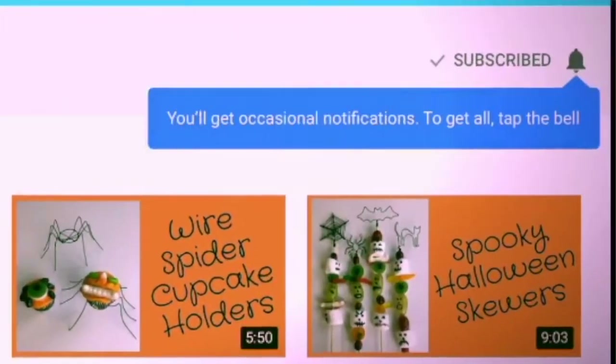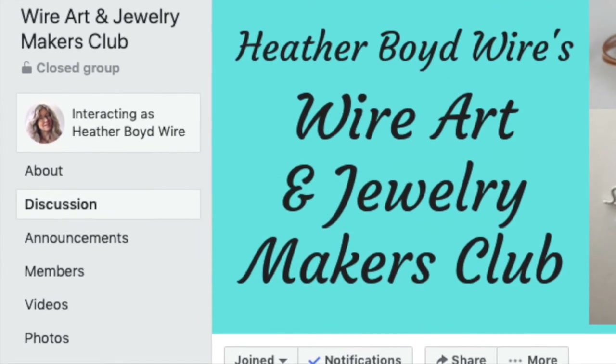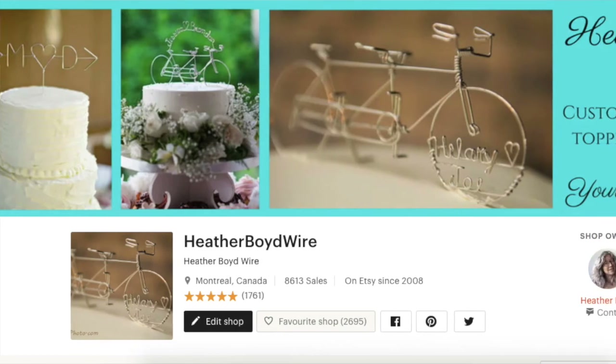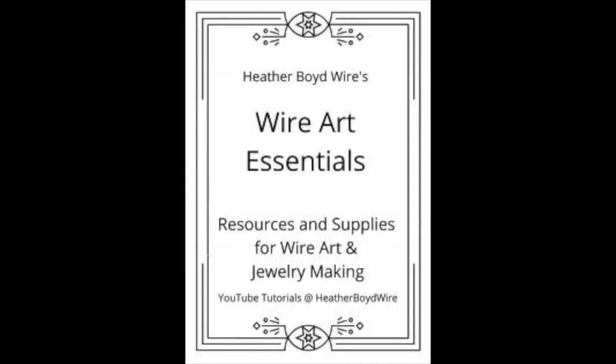Thanks so much for watching the video — give it a big thumbs up if you liked it. Be sure to subscribe to my channel for lots more DIY wire art and jewelry making videos, and hit the notification bell to be notified when I go live and post new videos. If you'd like to share photos of your creations, join the Wire Art and Jewelry Makers Club on Facebook — I'll link the group below. My husband and I specialize in custom wire wedding cake toppers and funky jewelry — I'll link my Etsy shop below. I now have a mailing list, so if you'd like monthly newsletters with tips and tricks for wire art and jewelry making, I'll send you my ebook 'Wire Art Essentials' — link to sign up is below. Thanks again for watching!